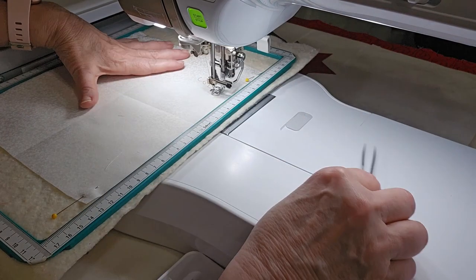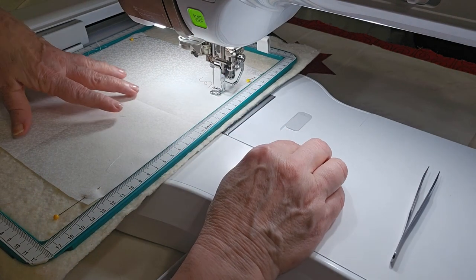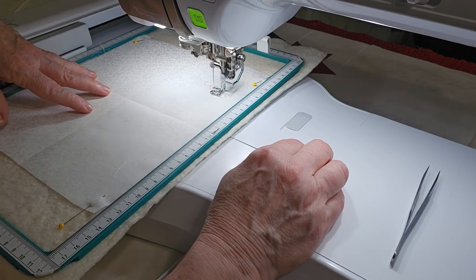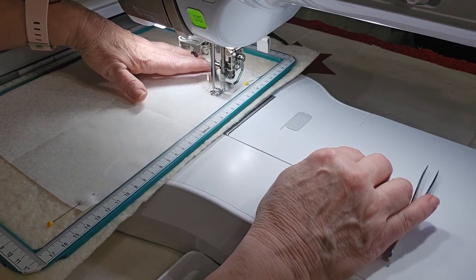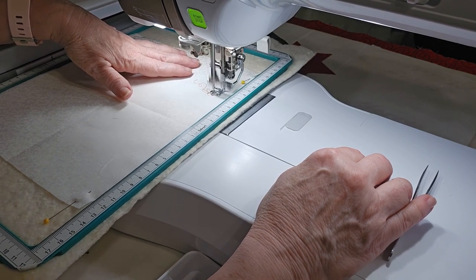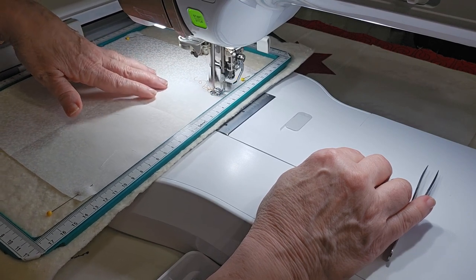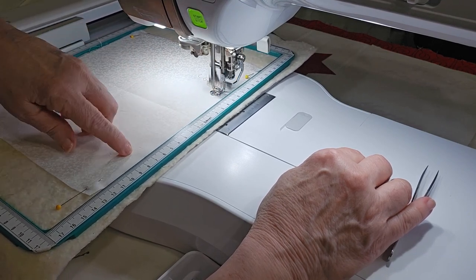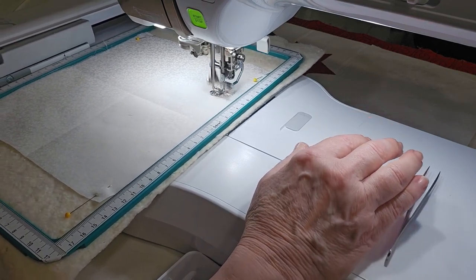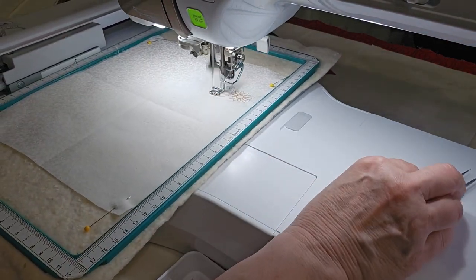Hi y'all. I'm doing a stitch out on the daisy and hummingbird edge-to-edge design. I'm doing part A right now, and I'm not joining these — I'm just stitching them out. I've got one here and one here, so they're not actually joining.